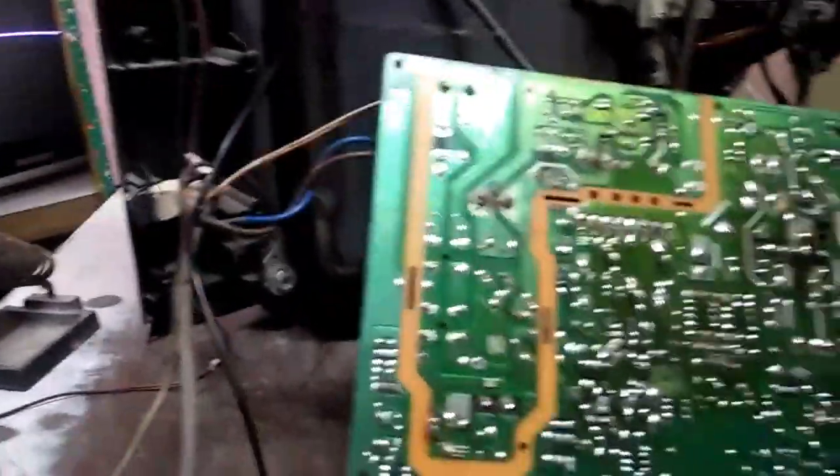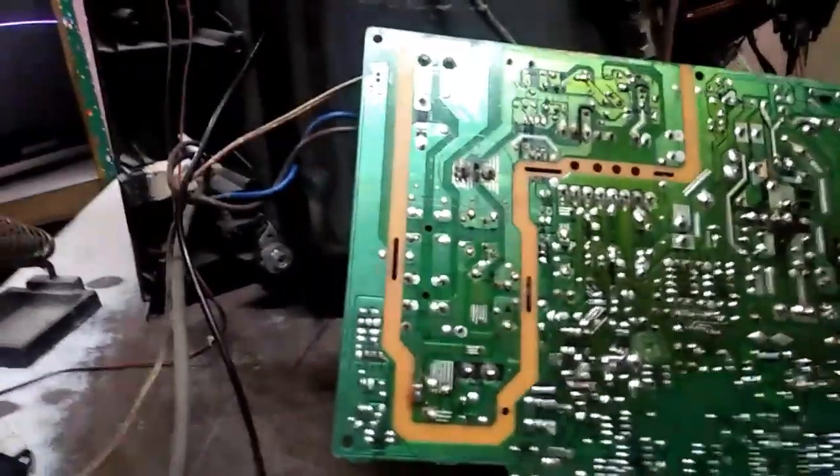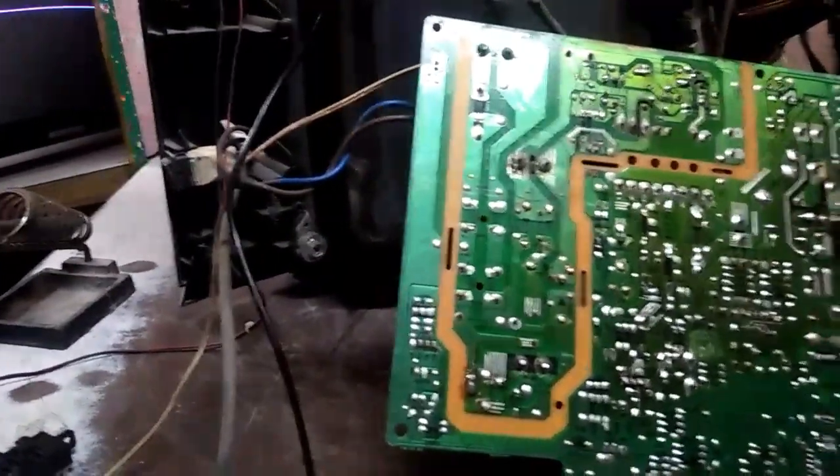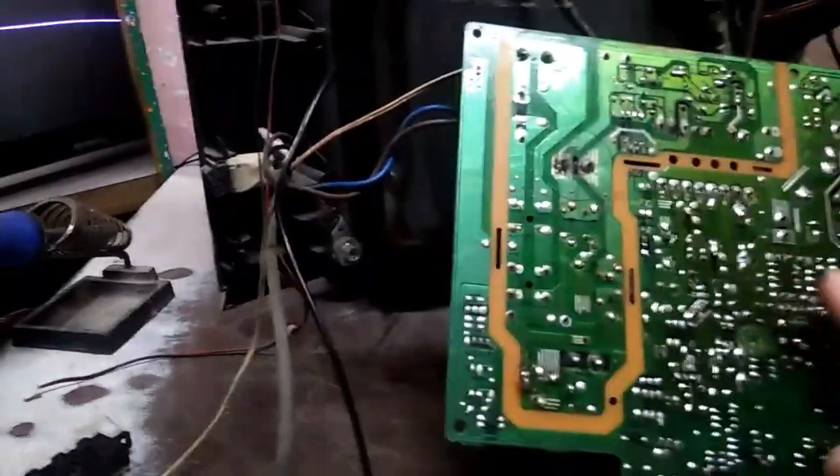Pwede nyo namang hawakan — basta huwag lang kayong nakadirektang nakakapak sa sahig. Kailangan nakachinelas o sapatos kayo. Pwede nyo hawakan na ganoon.